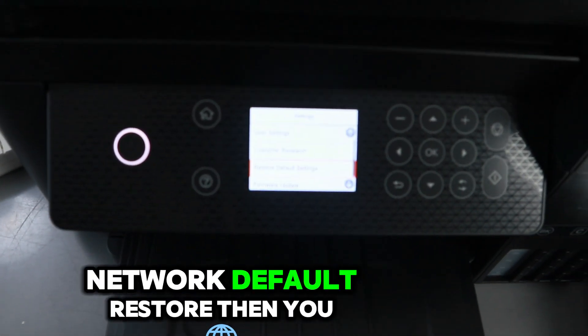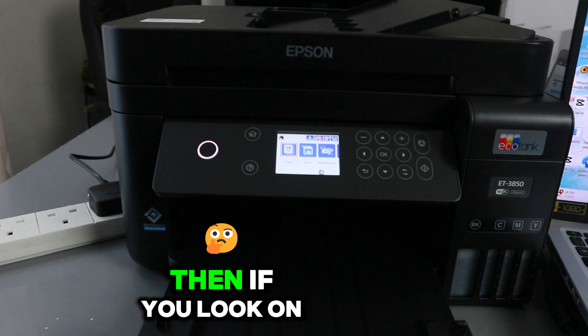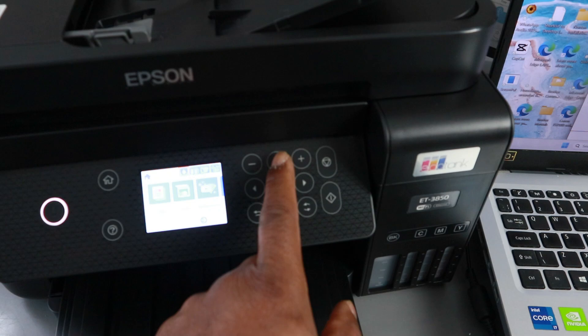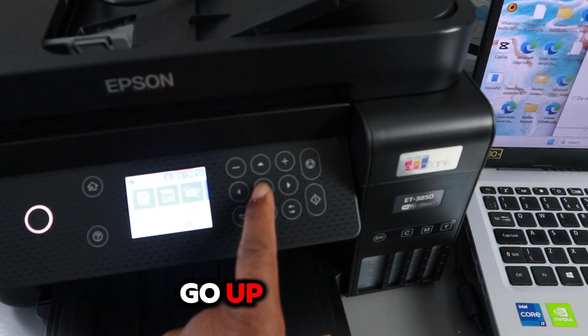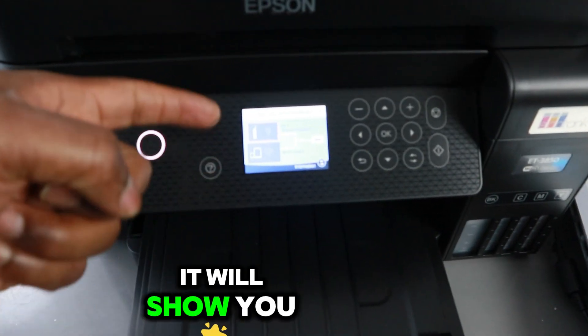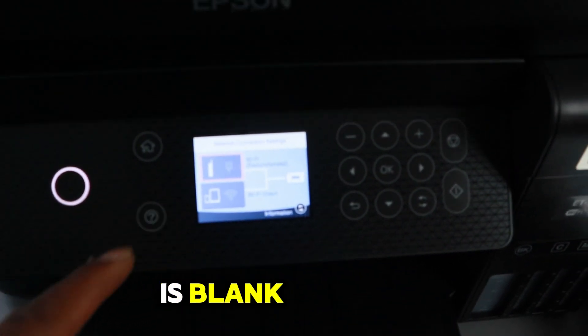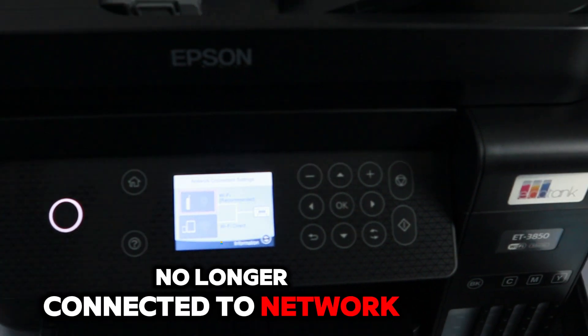The network default is now restored. Go back, and if you look on the printer — scroll to the side, go up, and select Network. It will show you that Wi-Fi Recommended is blank and Wi-Fi Direct is blank, so this printer is no longer connected to the network.